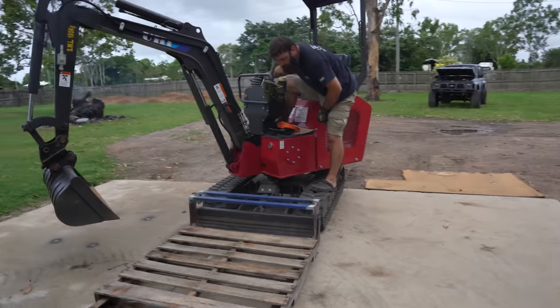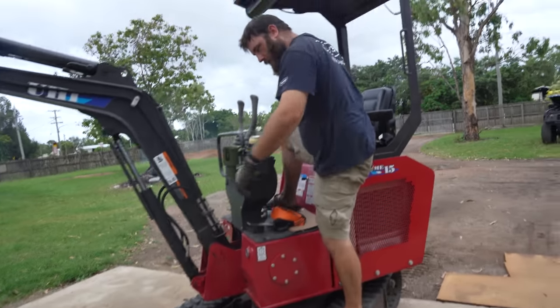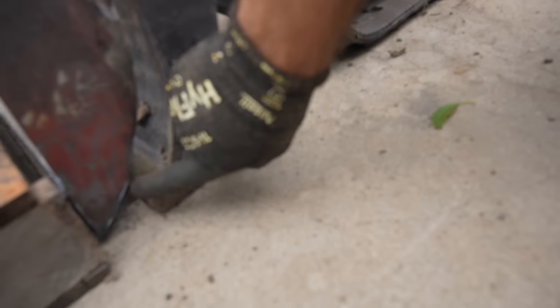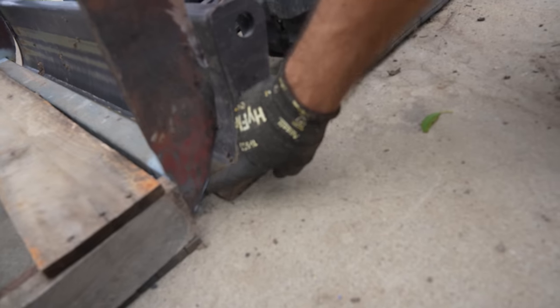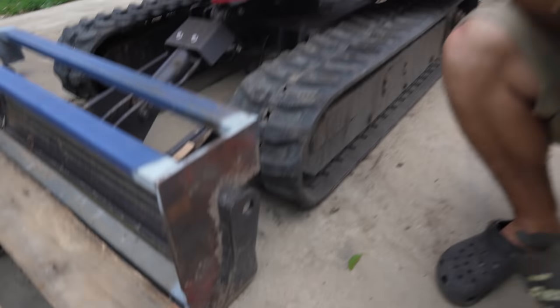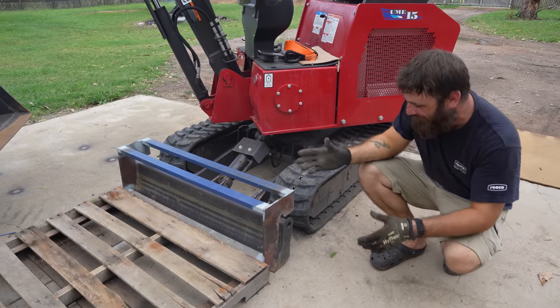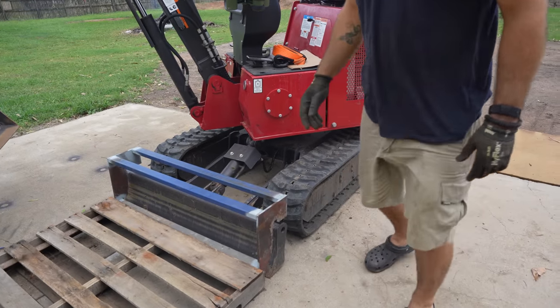Oh no, I see what I've done wrong - these here. That's why it's not sitting flat, because we haven't ground them off yet. I was wondering how I failed at that. We're just going to grind them off Harry, then we're done.